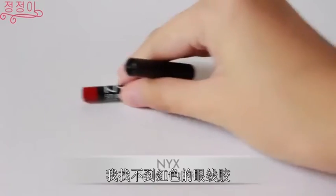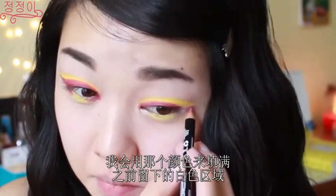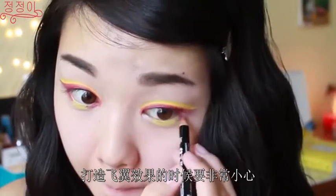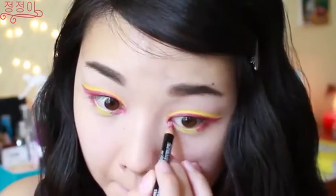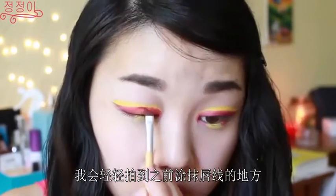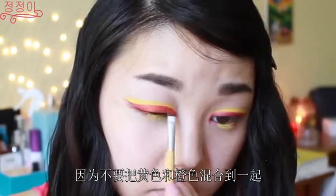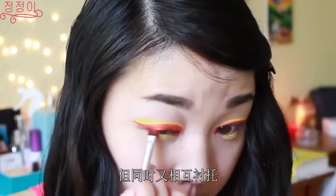I wasn't able to find a red gel pencil liner so I decided to use a lip liner instead. I'm just going to use that color to fill in the white areas that I left behind. But be very careful when you create that wing liner because you want it to be really thin and very sharp. Now because we want the color to be more orange than red, I'm going to be using an orange eyeshadow and patting it down where I applied that lip liner. But be very careful because you don't want to mix the yellow and the orange together — we want the two colors to be separate but to complement each other at the same time.